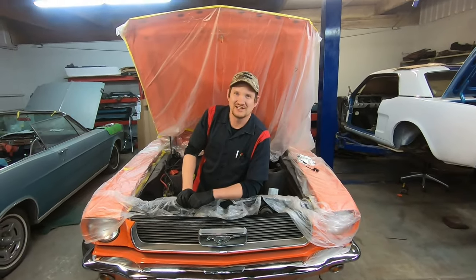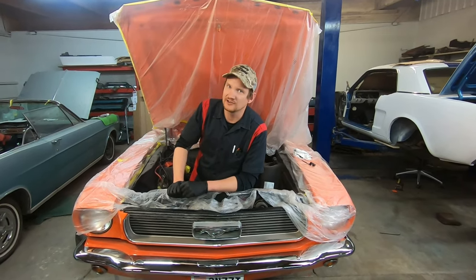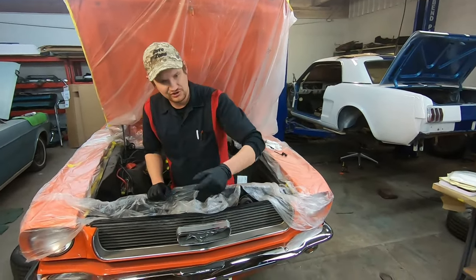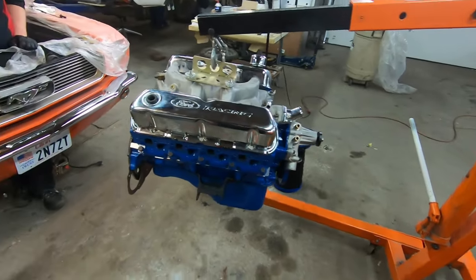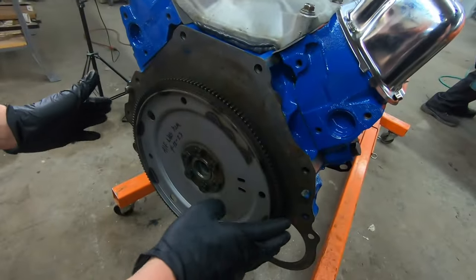Hey everyone, welcome back to House Mustang Garage. Today we're going to be installing the 289 that we just rebuilt back into the car, finally. I've got the engine off the stand and on the cherry picker, ready to go.